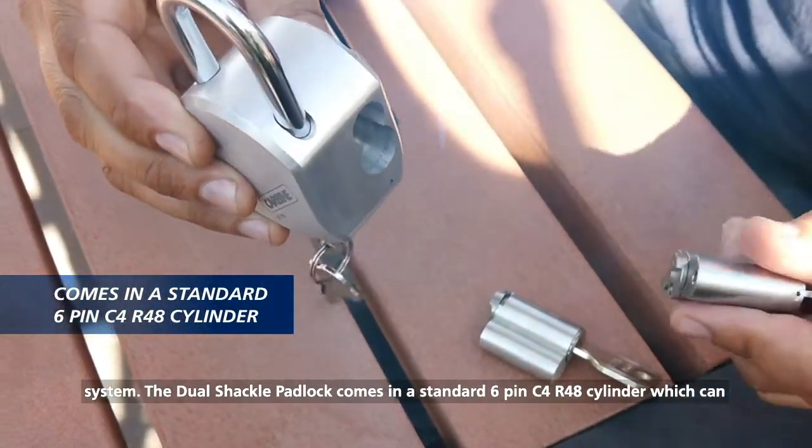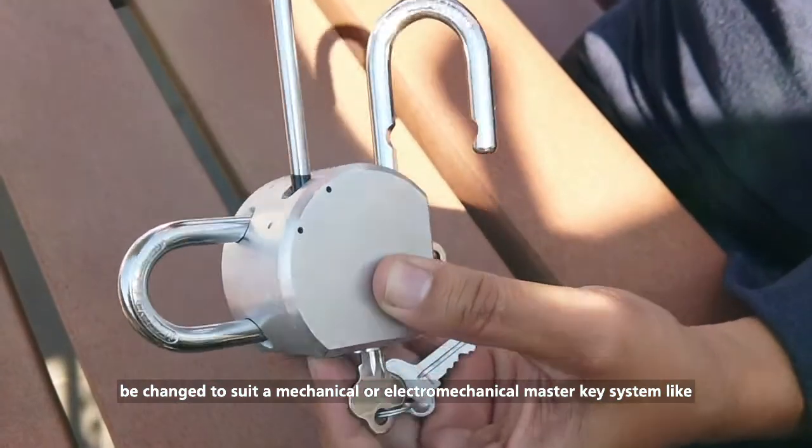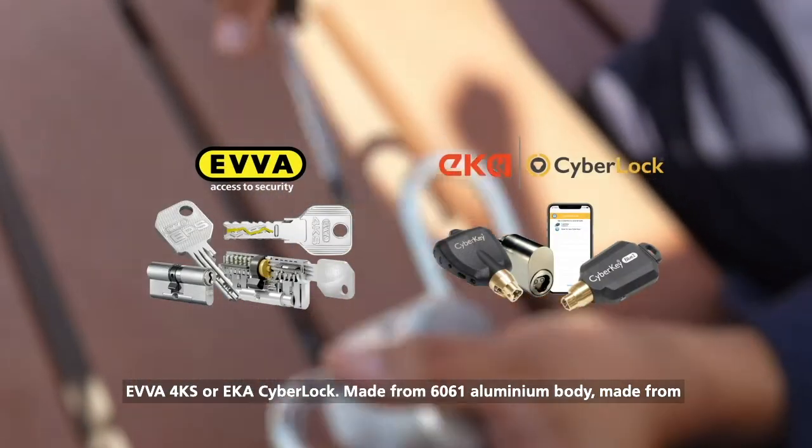The Dual Shackle Padlock comes in a standard 6-pin C4 R48 cylinder, which can be changed to suit a mechanical or electromechanical master key system like EVA, 4KS or EKA Cyberlock.